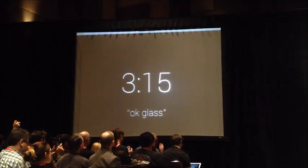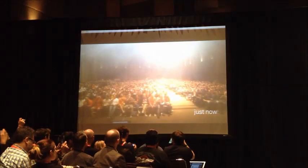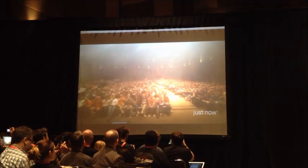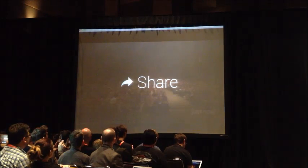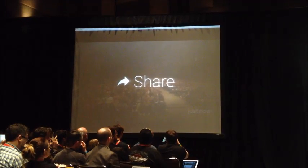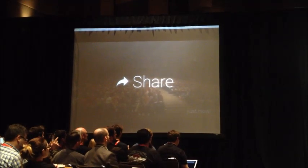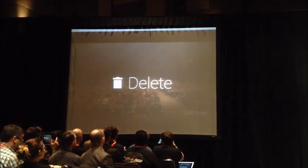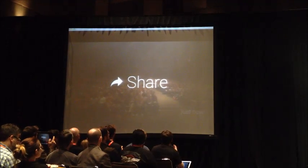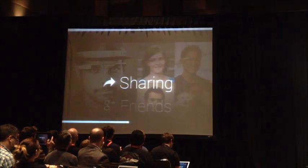I'm going to go to that picture I just took. I'm here at the home screen and I'm going to slide forward — there's that picture. Don't you all look wonderful? I'm going to tap right on that picture and I get card options. This picture is a timeline card. When I tap, I can get options including share and delete. I'm going to choose share, and share it with my friends on Google+. Done.